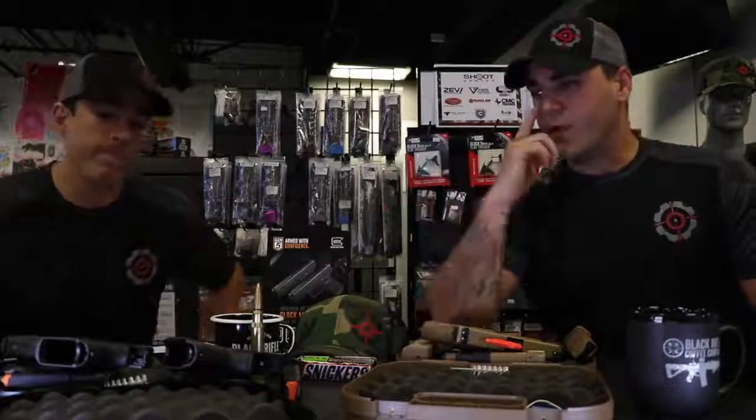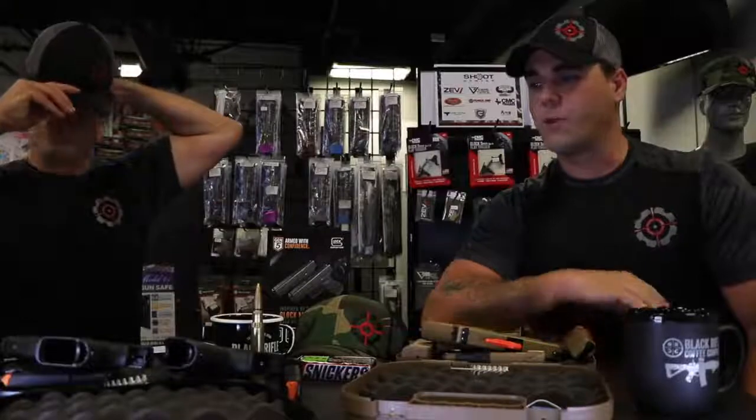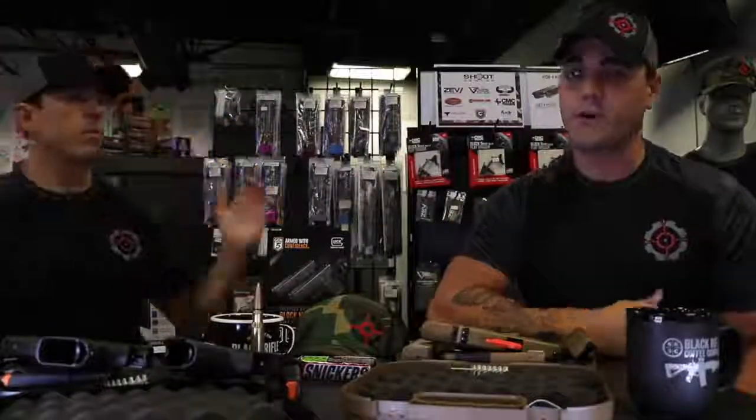Let's run through some of the other changes to the Gen 5 over the Gen 4. One that I really like is the ambi slide release — that's big because not everybody shoots right-handed, and left-hand shooters are really appreciative of that. Also, when you get past the 25-yard mark shooting pistols, Glock's match grade barrel opens up a whole different world. They enhanced the rifling, so this is a true easy 50-yard pistol, and that's been proven on the bench.